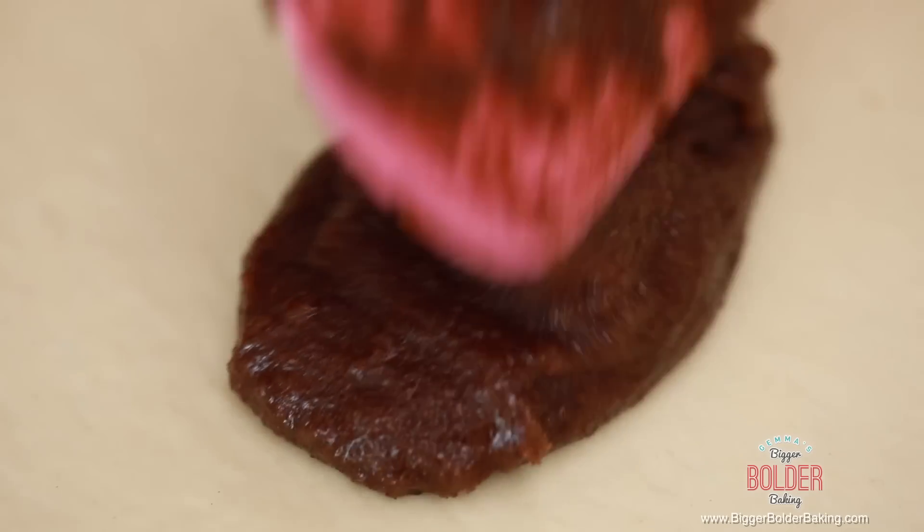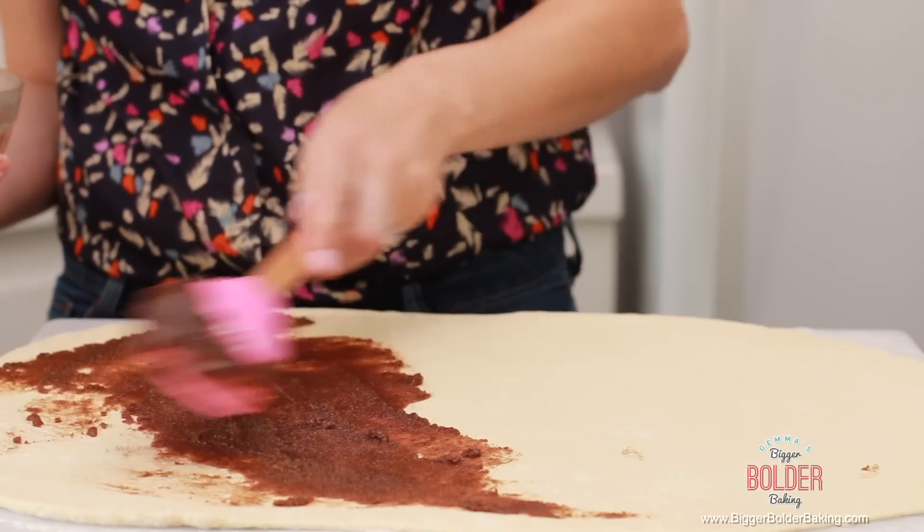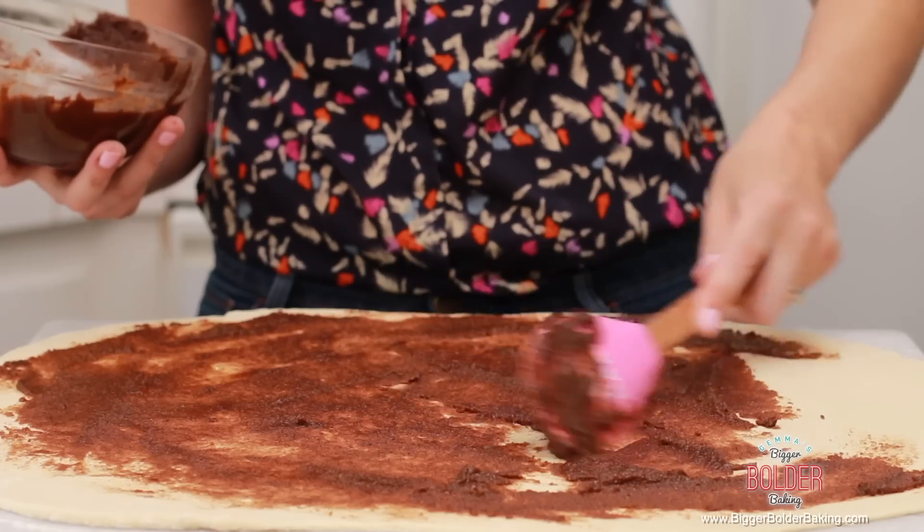I have my filling here — it's been chilled a little bit — and I'm going to spread it all over my dough. Spread your filling in a nice thin layer, getting it all over the surface. Just be careful not to bring it all the way to the edge; leave a little bit of space.